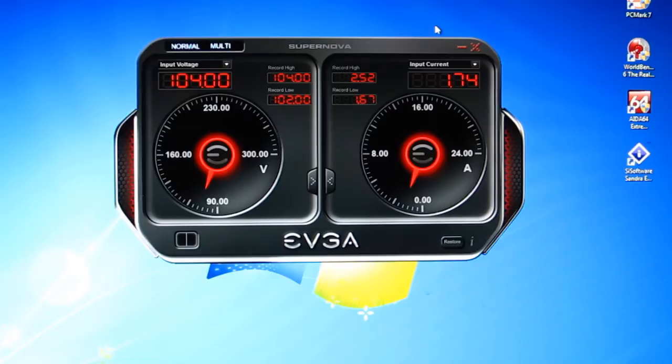The included software with EVGA's NEX1500 is obviously unique. You don't see power supplies coming with software in any way, shape, or form, much less control software, and in this case very extensive monitoring software.